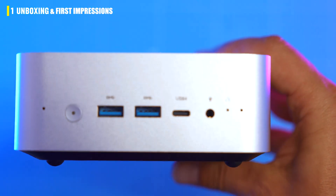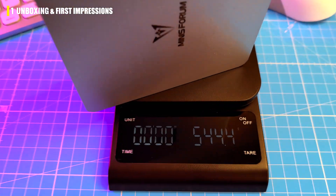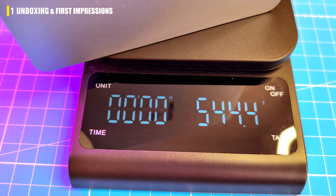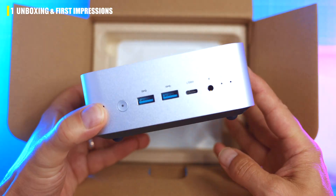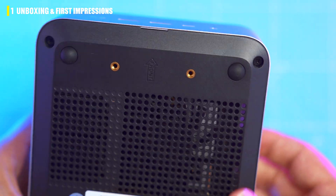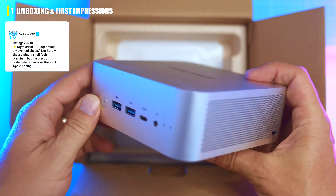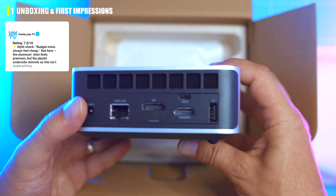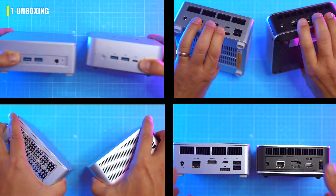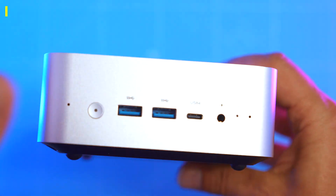The M1 Pro itself is pretty compact — 12 by 12 by 5 centimeters and around 600 grams. The aluminium body looks a bit like a Mac Mini with grater-style side vents and feels premium. Flip it over though and the budget reality shows — the plastic bottom flexes under pressure. Still, it looks more premium than lower-tier Minisforum mid-range mini PCs.